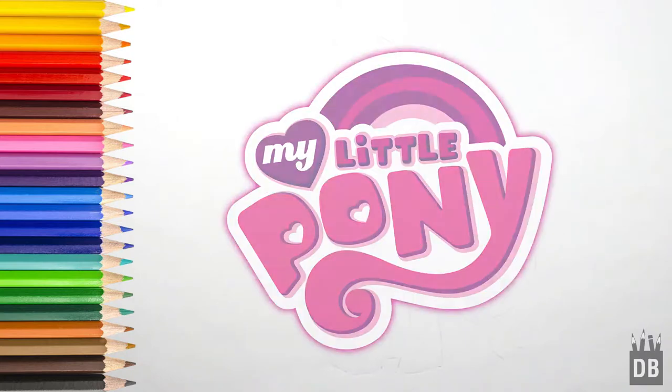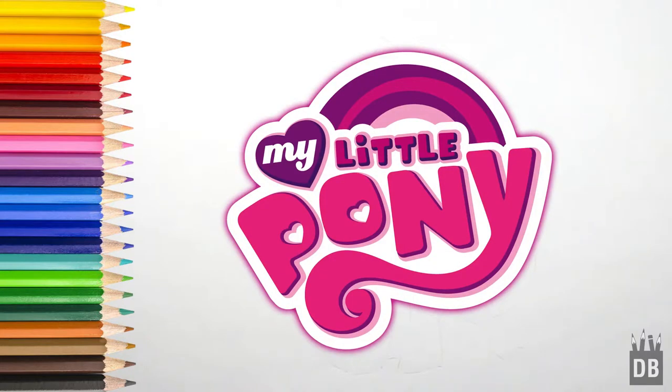Welcome to Crankbox Studio! Today we are going to make Applejack from My Little Pony, and let's draw.